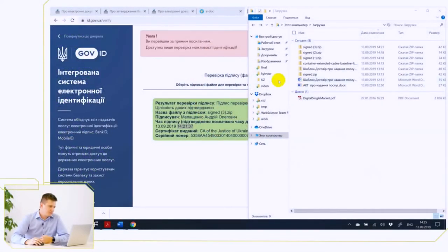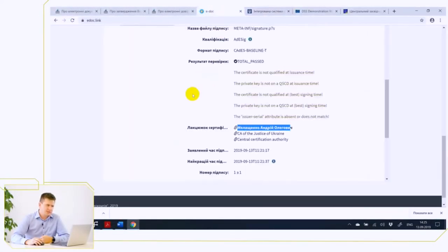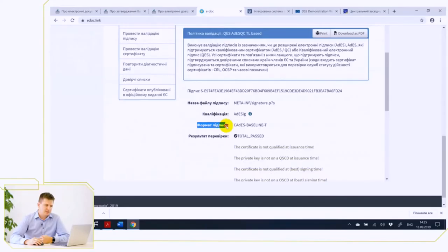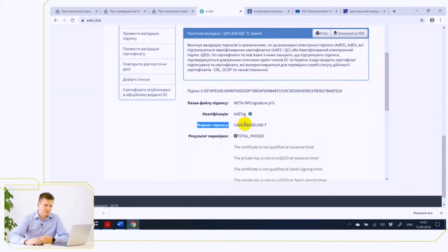So we can go back to EDOC.Link and first make sure that the document we signed does not have any long-term data to guarantee about 10 years of storage. We can see this through the Signature Format line, which states that the type of this signature is Base-1. Note: the letter T indicates that it has a trusted digital signature creation time.